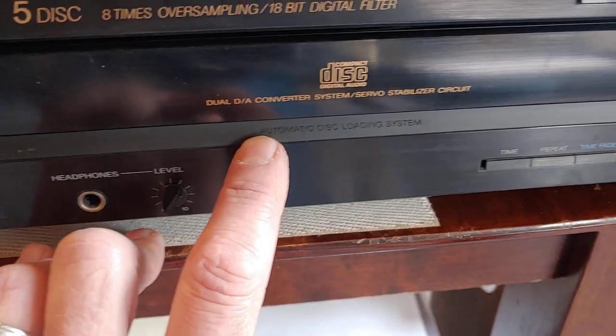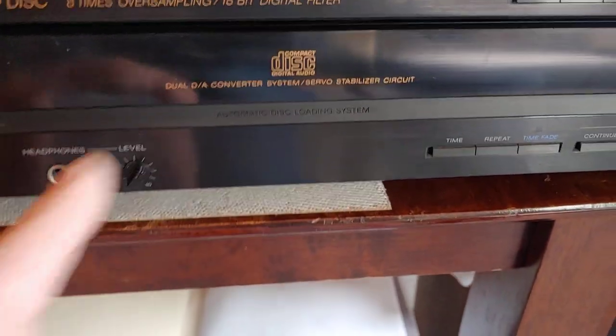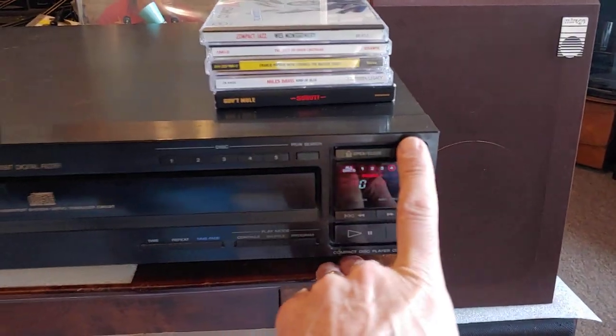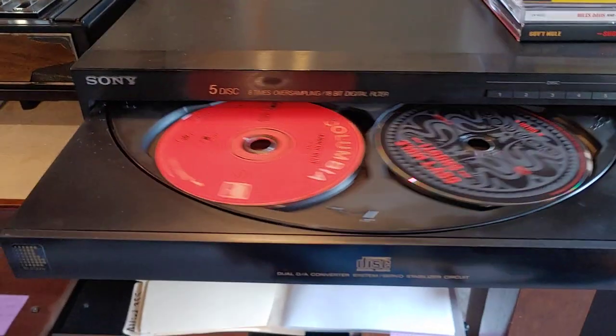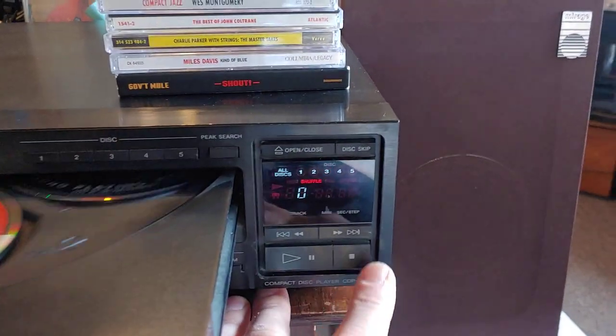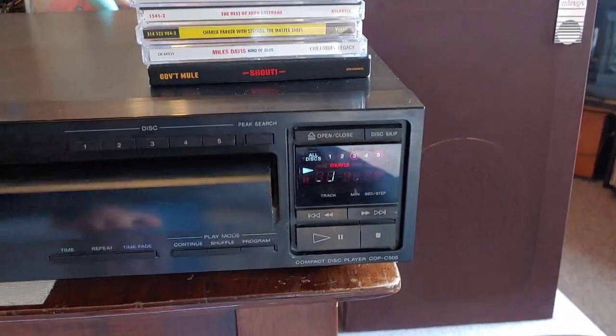It says right here: automatic disc loading system. That's pretty much it — nice, simple, basic 5-disc changer with simple, straightforward controls on this one. And that's it.